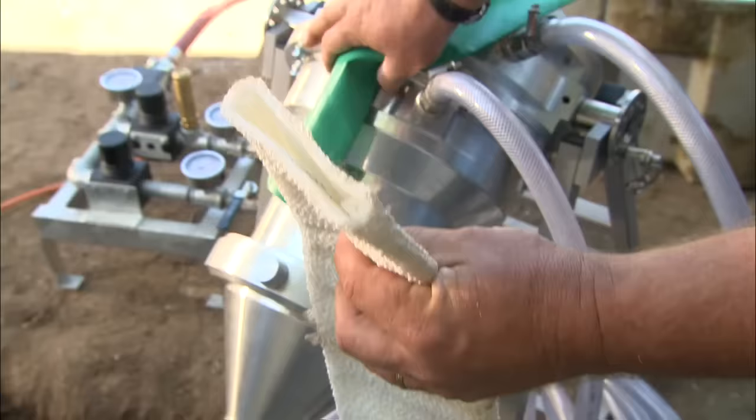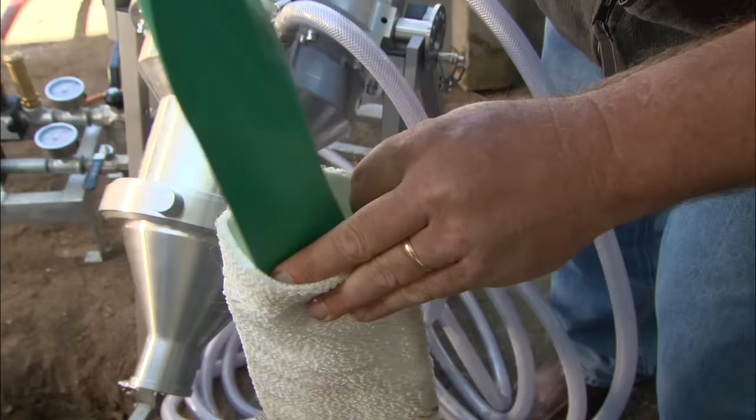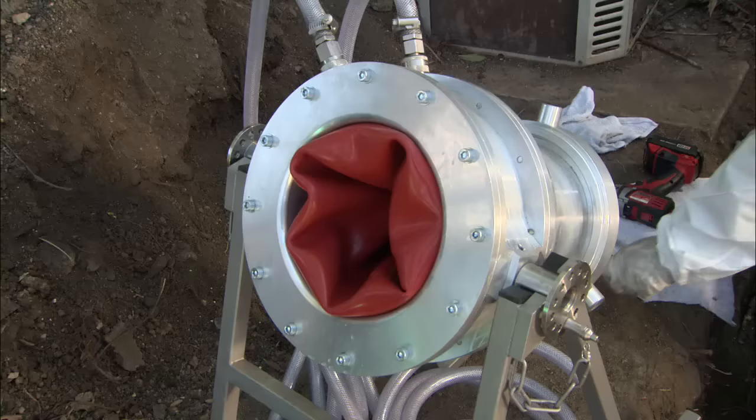We now have a liner inside the pipe, but it's lying flat — it's not in the shape of a pipe. We're going to repeat the process by setting this inflatable bladder down inside of that liner. Once it's in there, we'll fill it with water, and it'll expand and hold that liner into the form of a pipe.